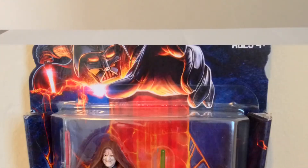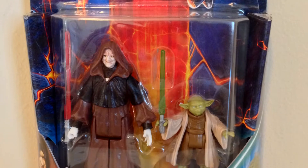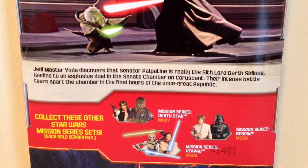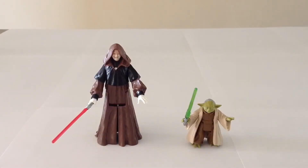Here's a look at the packaging. I just picked this set up from Target and I've been looking forward to checking it out in person. I'd seen some photos online and when I saw it in person I was like, I gotta buy that — it's pretty cool. It was $9.99 and it features one brand new figure, Darth Sidious, and one repack from the Saga Legends line, Yoda.